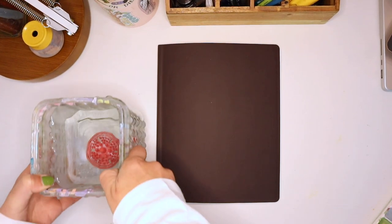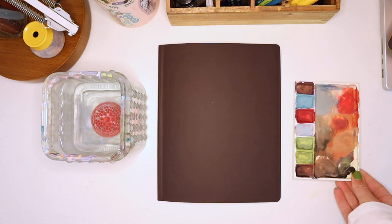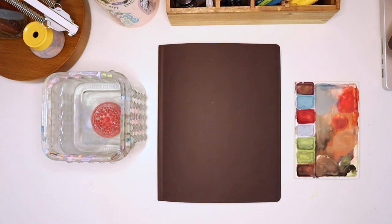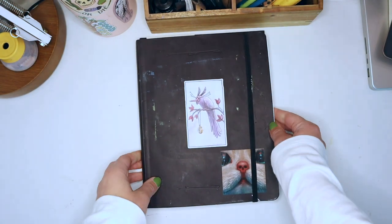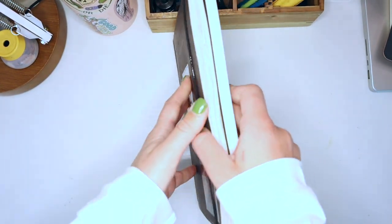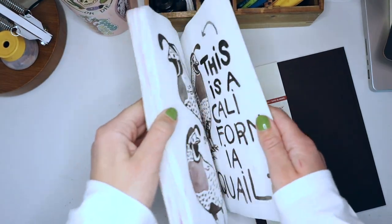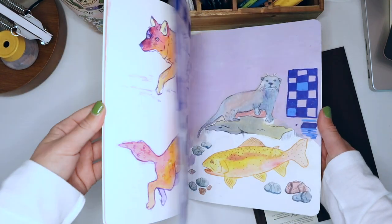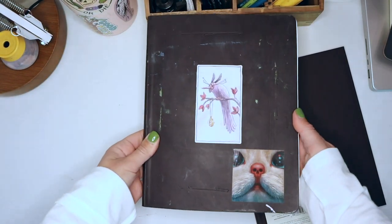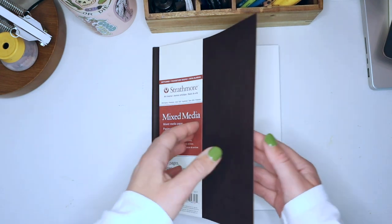Hello and welcome to another video. This video is going to be all about my new sketchbook routine — what I do when I get a new sketchbook. So this is my old Strathmore mixed media sketchbook. You can see it's nice and thick, the cover's all beat up, there's lots of good memories. It took about a year to fill, and I hope I get through the next one a little bit quicker.